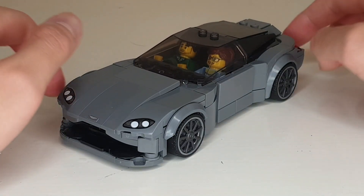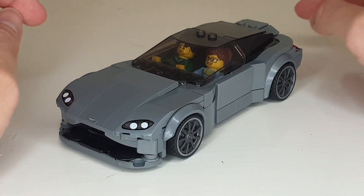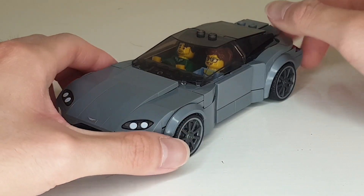Hello everyone, it's Timely Manor here, back with another mock. This time it's the Aston Martin Vantage. This is based on the newer models after 2019, so definitely not one of the older generation versions of the Vantage.